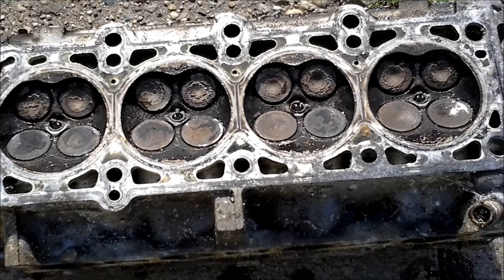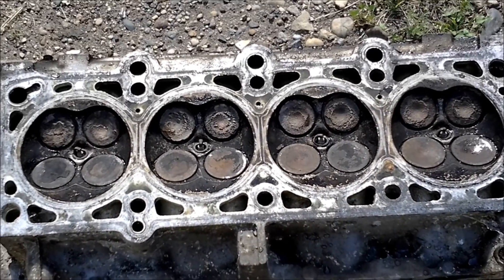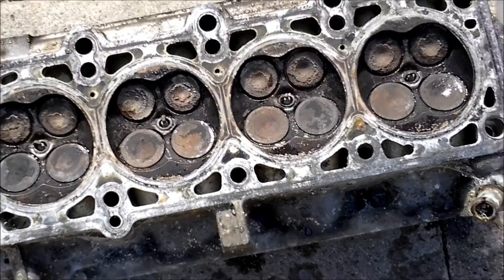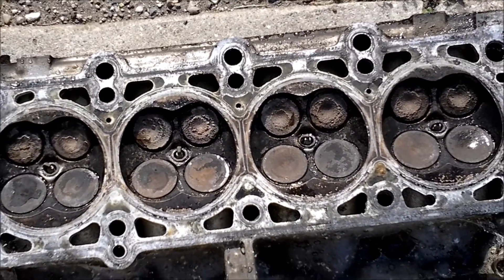Someone asked me if they could use water to do the same thing, and through previous experience I know that you can't, because water tension keeps it from flowing through the valve. This will also tell you if you need to lap your valve seats when you replace valves in the future.